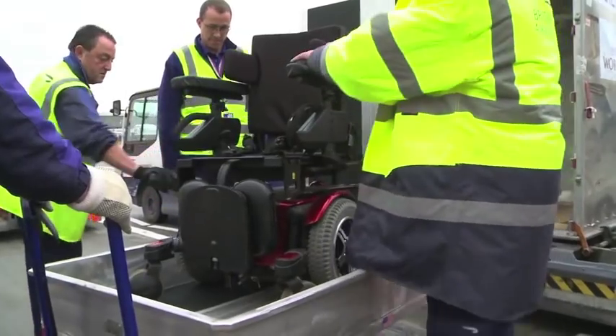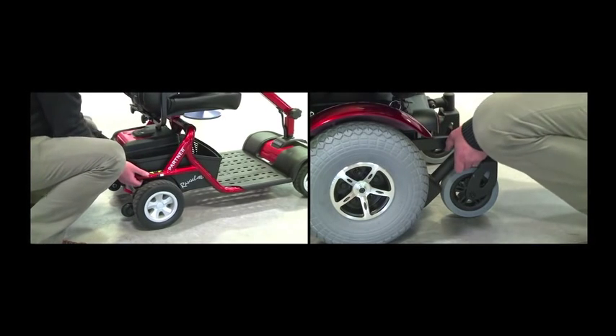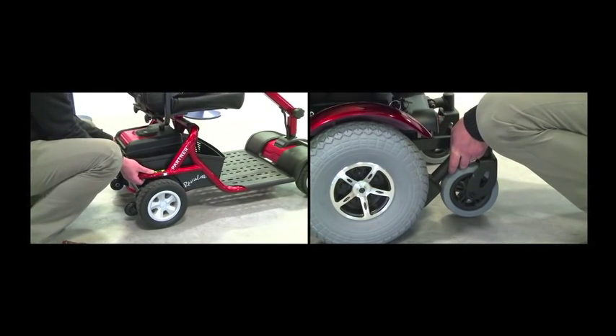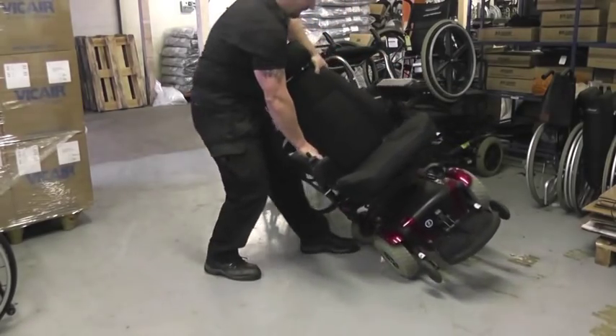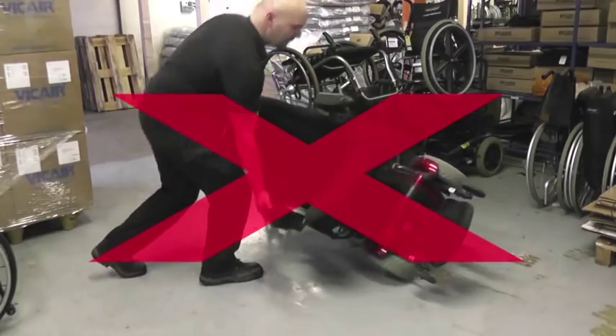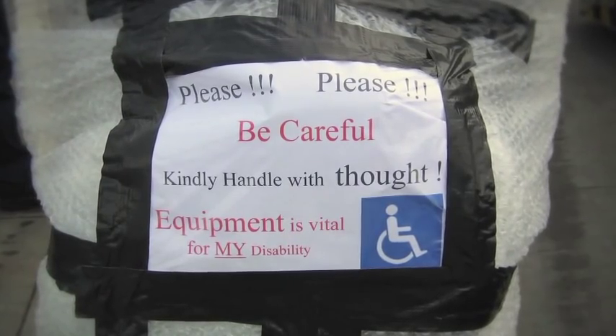Lifting equipment should be used when loading heavier mobility aids. When positioning in the aircraft, only handle power chairs and scooters using an accessible structural part of the frame. Regardless of battery type, power chairs and scooters should not be stowed on their sides, as this can cause damage that might prevent use of the aid upon arrival.